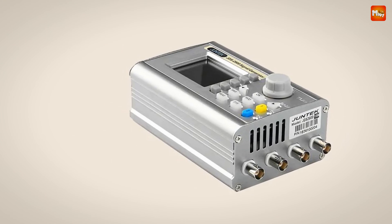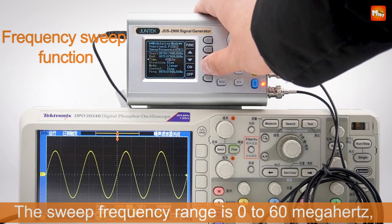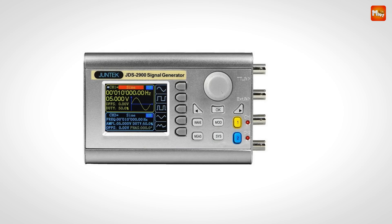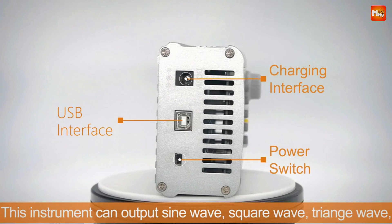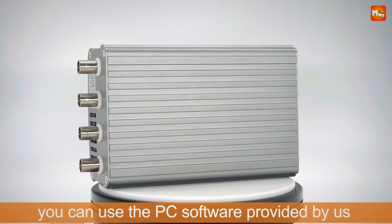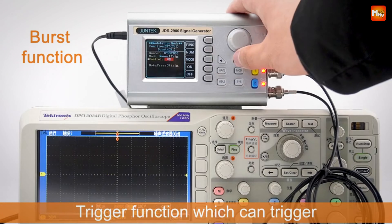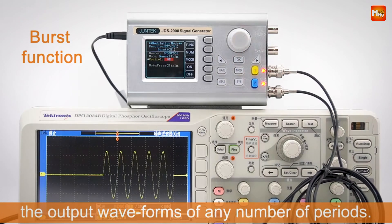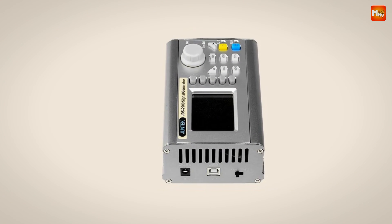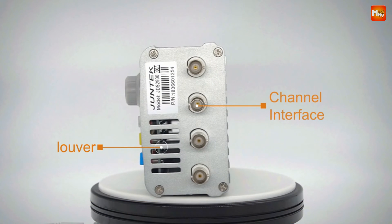The Junktec isn't just a generator — it's also equipped with measurement capabilities. You can measure signal frequency, cycle, positive and negative pulse widths, and duty cycles across a frequency range from 1Hz to 100MHz. It also supports arbitrary wave editing: create and customize your own waveforms on a PC, then download them directly to the JDS2900 for output, opening up endless possibilities for creating signals tailored exactly to your project's needs.